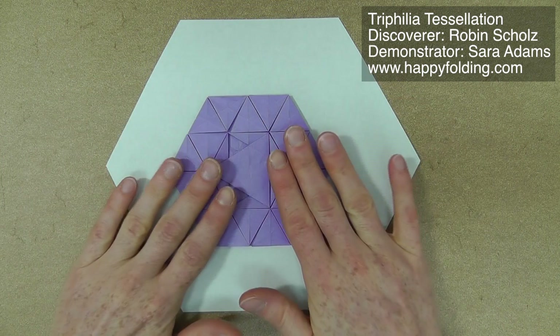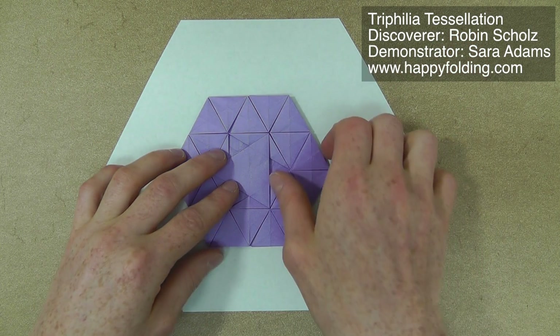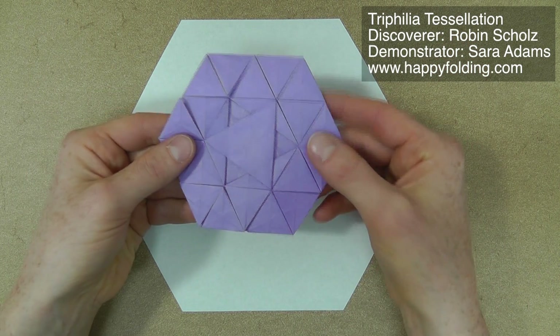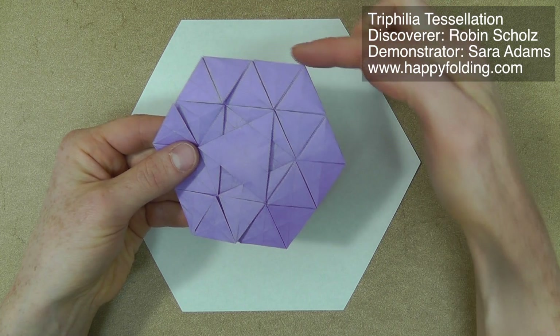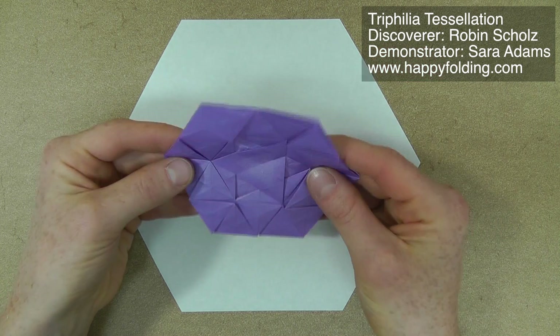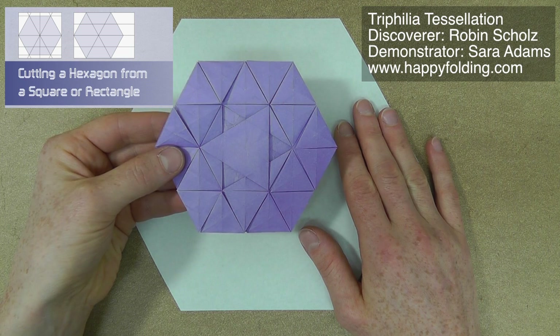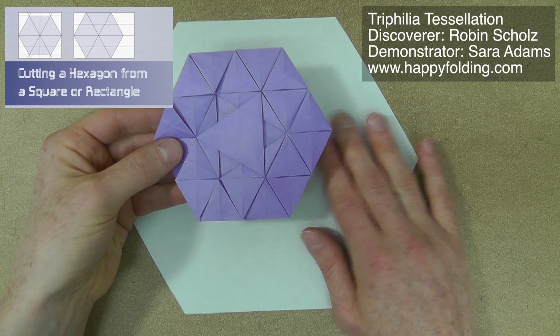Of course, you can fold this tessellation from a square by adding a triangle grid, but in this video I'll show a technique where you will actually get a nice hexagonal shape in the end again. If you don't know how to get a hexagon, I have a video that describes how to get one from a rectangle or a square, so do check that out.